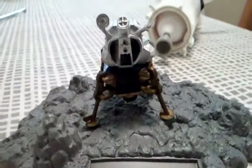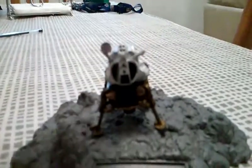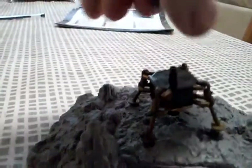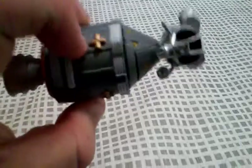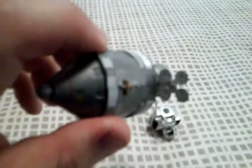They'll stay on the moon for about a day and a half. Then the ascent stage will separate from the descent stage and fly back up to the command service module and dock with it. They'll then fly back to earth — that's the antenna they used to communicate with earth. When they get very very close to earth, they'll jettison the capsule.